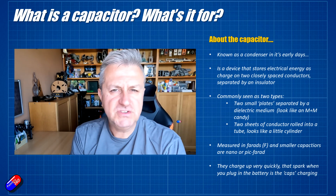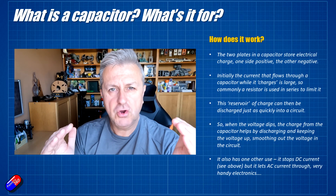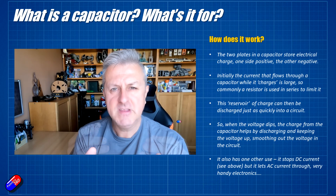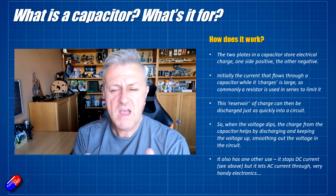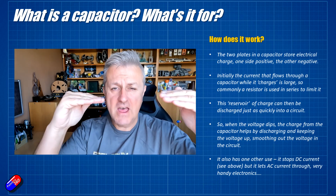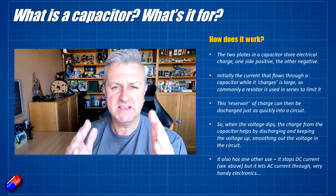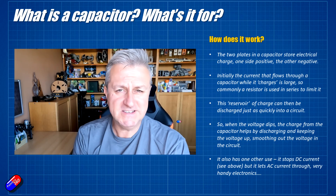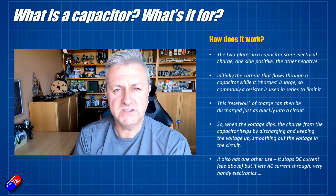That charge is available to do some funky stuff, and a capacitor has a couple of other tricks up its sleeve. That initial snap is the electrical current rushing through the capacitor and charging each plate, one positive and one negative. That then becomes a little reservoir of electrical charge — rather like a little battery. If the voltage dips in the circuit, the capacitor will discharge into the circuitry to retain that voltage level, essentially smoothing things out. With very small capacitors, there isn't a lot of charge and it dissipates quickly, but with larger capacitors that reservoir is bigger and has more electrical energy it can pump back into the circuit.